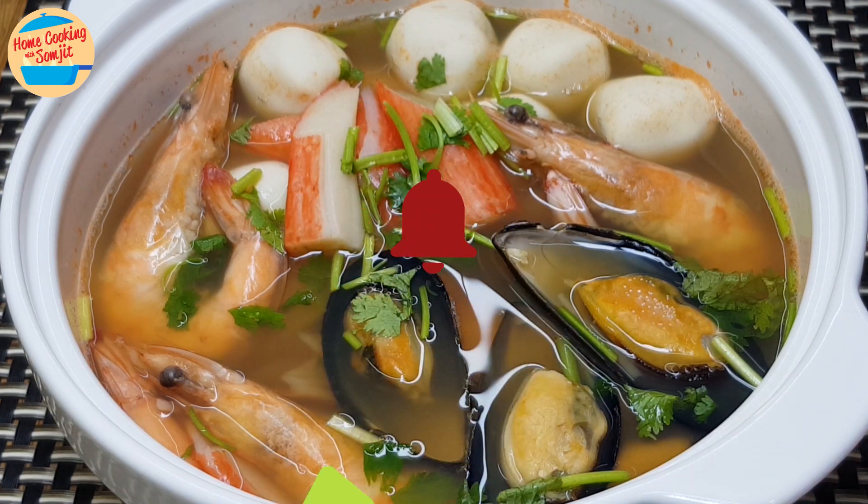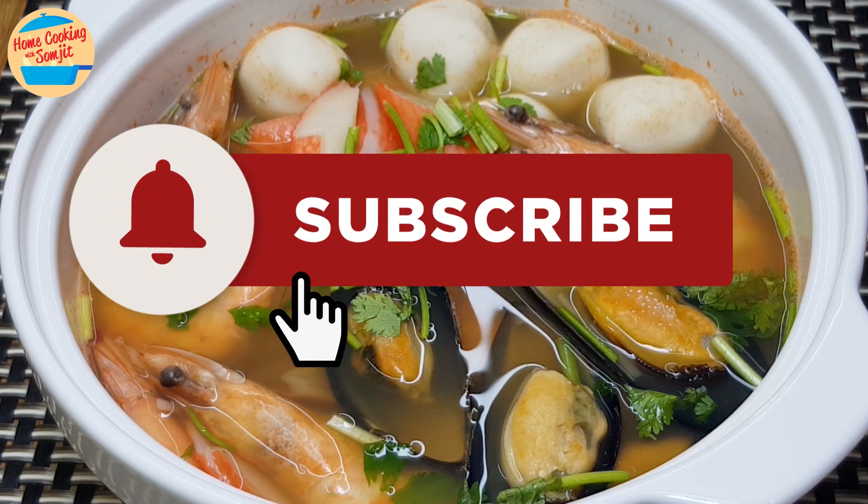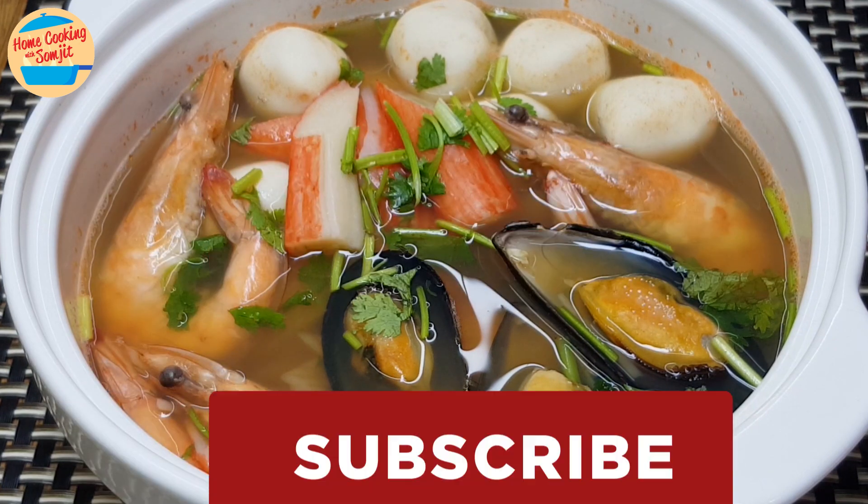If you have enjoyed this seafood soup recipe, please share it. And subscribe for more home-cooked recipes like this. Thank you and bye-bye!